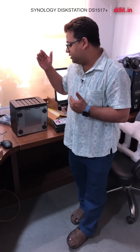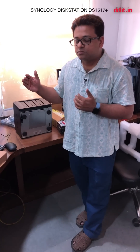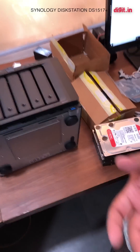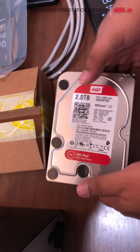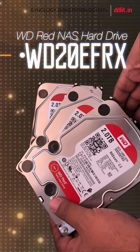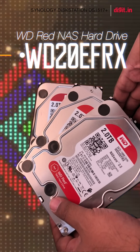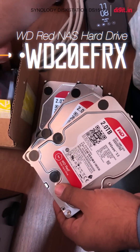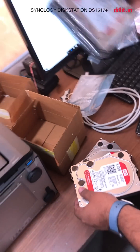We're going to be putting in 10 terabytes in here, but the usable storage we're going to get is probably going to be close to seven terabytes. I've only unpacked three so far — these are the three WD Red drives and there are two more to unpack.